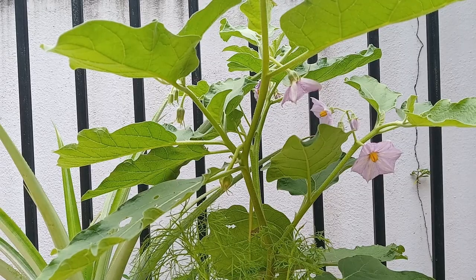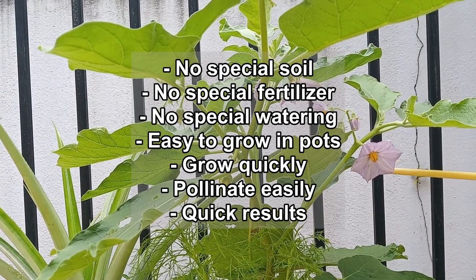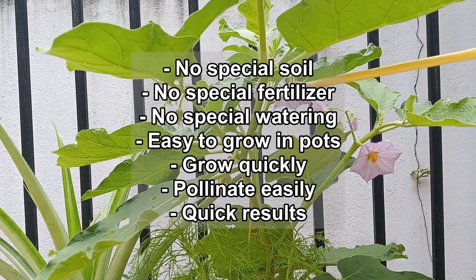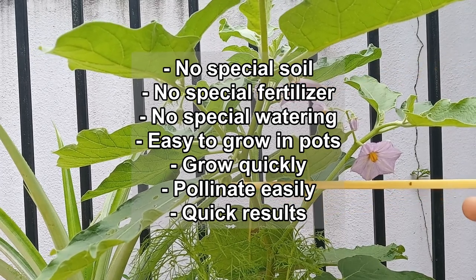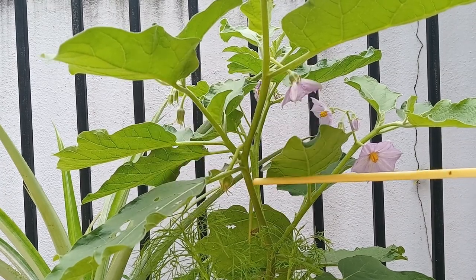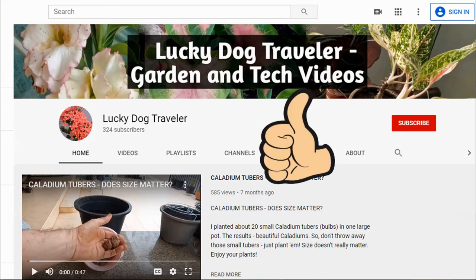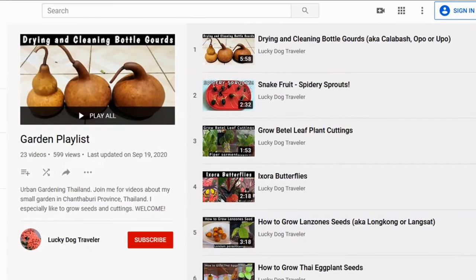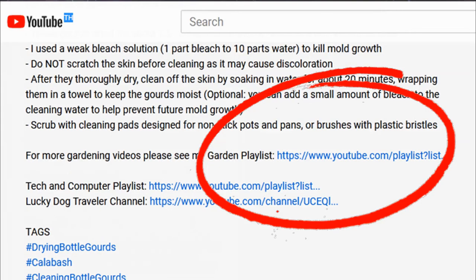I really enjoyed growing Thai eggplants. They require no special soil or fertilizer and do not require any special watering. They are easy to grow in pots, grow quickly and pollinate easily. And best of all, you get to quickly see results that you can take to your kitchen and cook with. Happy gardening and see you next time. Please tick that like button and subscribe to my channel. You can find all my gardening videos from the garden playlist link in the description below.